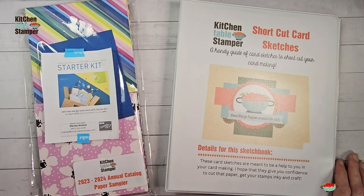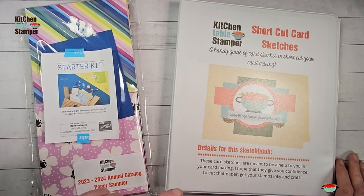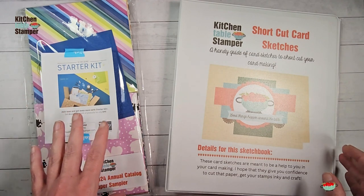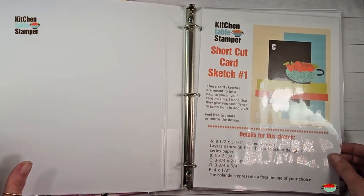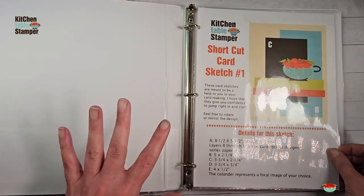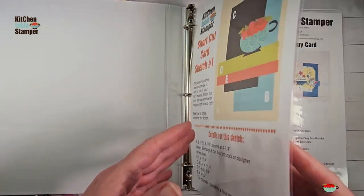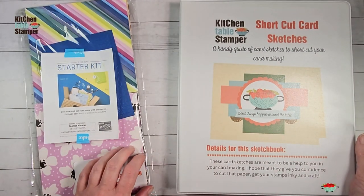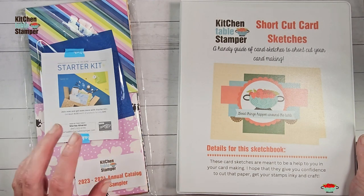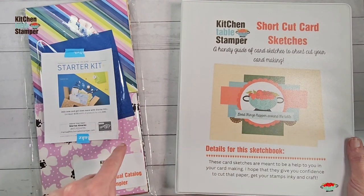Hey guys, it's Marissa at KitchenTableStamper.com. It is video number three in our six-part series. Our paper sampler and summer sketch series is rolling on and we are going to dive in with a shortcut card sketch from our blog. If you haven't seen our shortcut card sketch binder yet, this is the binder that is available with our paper sampler. We have an open-ended annual catalog paper sampler, and the sampler includes 13 different sample packs from the 2023-2024 Stampin' Up! Annual Catalog, and it comes with the shortcut card sketch binder to get you using that paper.